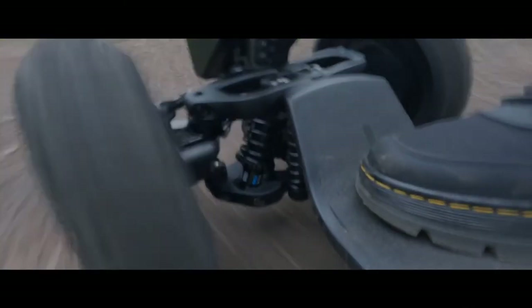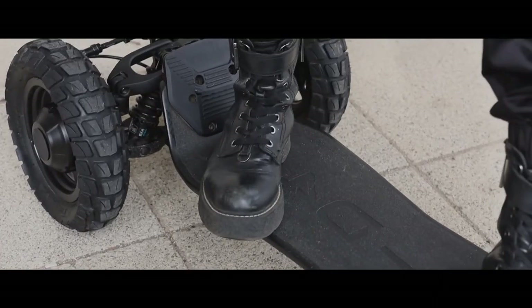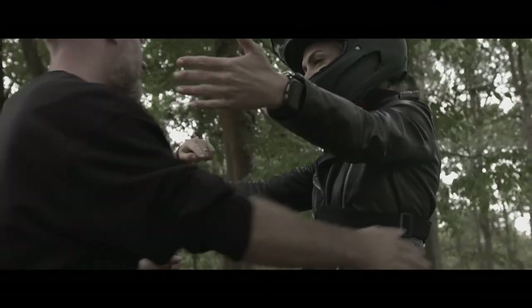Build quality is exceptional — you can clearly see the amount of engineering that has gone into this, which is no surprise as the founder and inventor has a background in engineering. Materials feel really premium, with a carbon deck that has a lovely spring to it. I've had such a fun day with this brand.